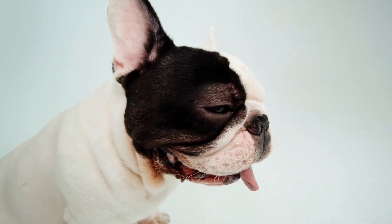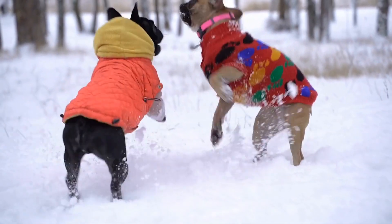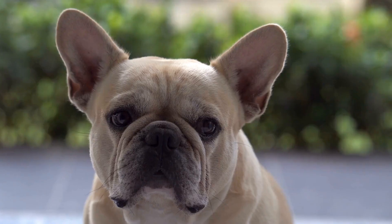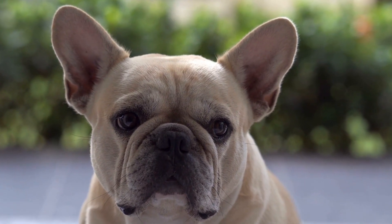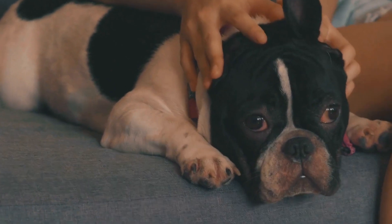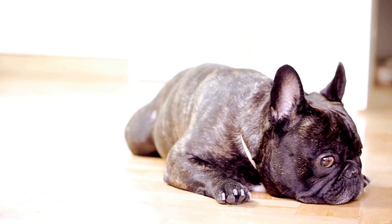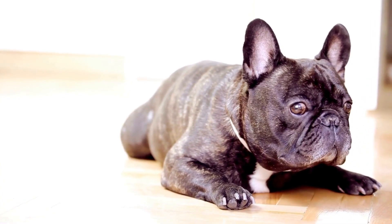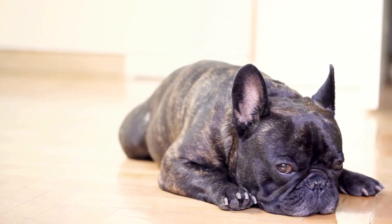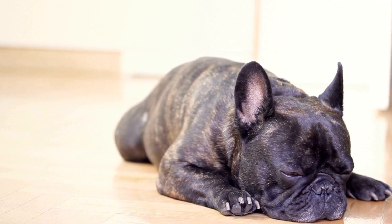Three: Teach Loose Leash Walking. Teaching your French Bulldog to walk with a loose leash is a crucial step in preventing pulling behavior. Start in a quiet and distraction-free area. Hold the leash with a loose grip, allowing it to hang naturally. Begin walking and encourage your dog to come alongside you without pulling. Reward your French Bulldog with treats and praise whenever they stay close by or walk beside you calmly.